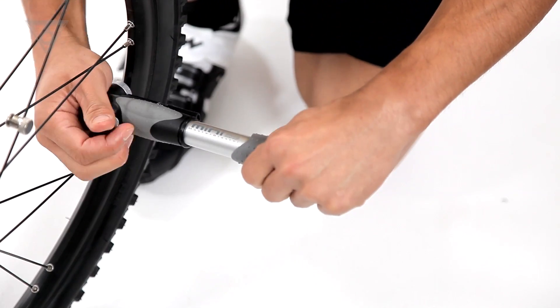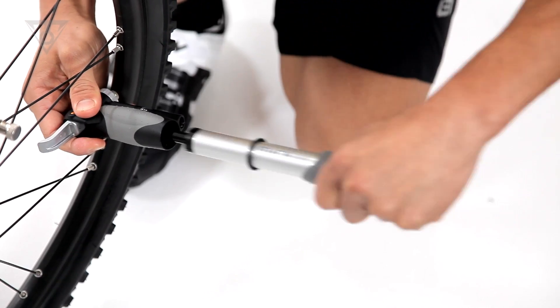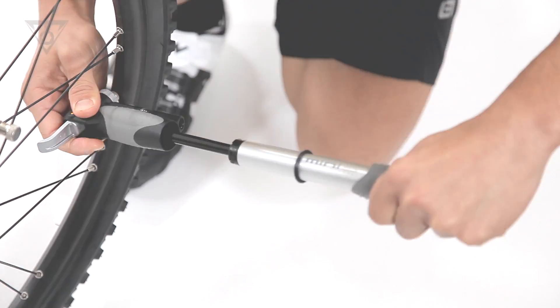Simply push the smart head onto the valve stem, flip the thumb lock lever, and start pumping. The Mini Dual DXG is recommended for pressures up to 120 PSI or 8 bar.